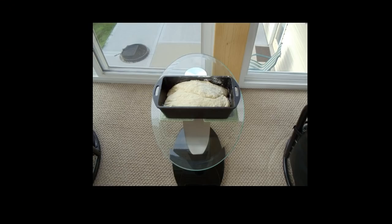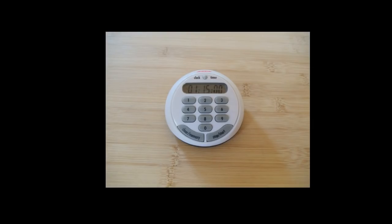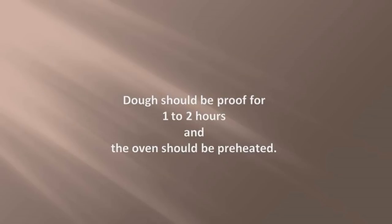I placed the dough in the bread pan and covered it with a flour sack towel to proof. Before I leave the kitchen, I'll prep the oven by positioning the rack in the middle — I do it in advance so that I don't forget. I'm going to proof the dough for an hour and a half, and I want to preheat the oven, so I'm setting the timer for an hour and fifteen minutes. Dough should be proofed for one to two hours, and the oven should be preheated.